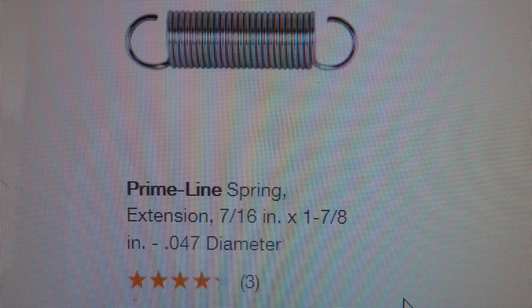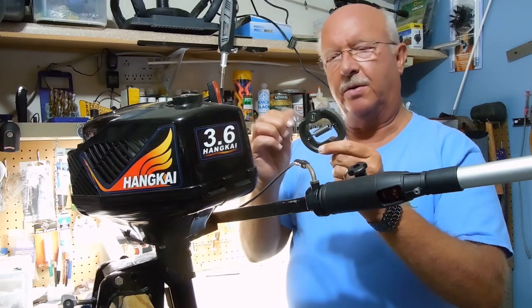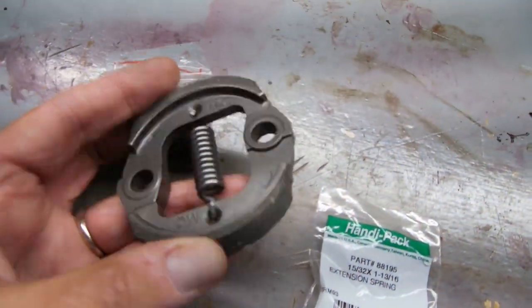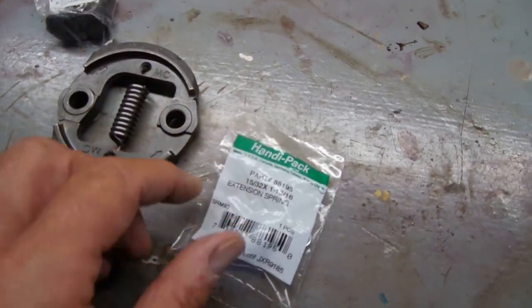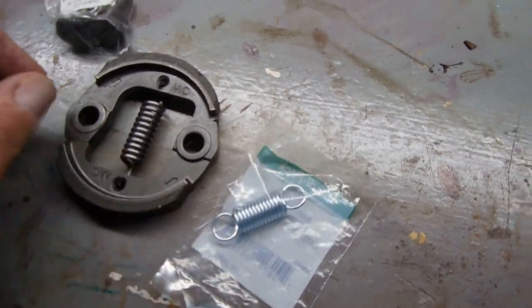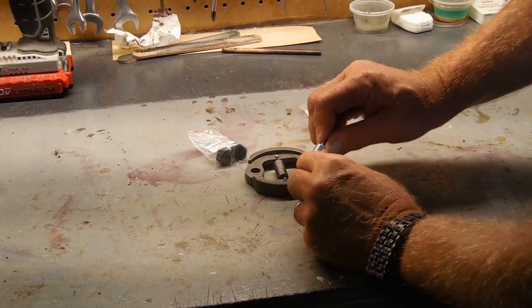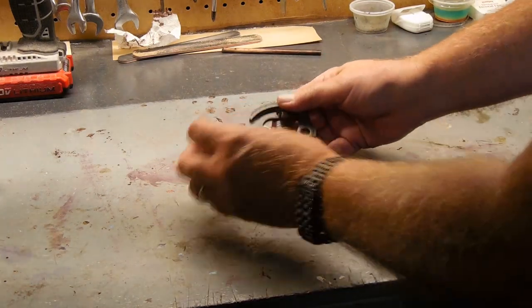The one from Home Depot has more of a C-style hook to it, but the one I'm going to use now is just identical to what I picked up and used in the video when I changed the clutch. This is the new clutch ordered through Amazon, and again it has a spring that is much too strong. This is what I used to replace it — I picked this up at Menards. The only difference is this has the closed end as opposed to the open end. The replacement spring is much more flexible, as you can see.